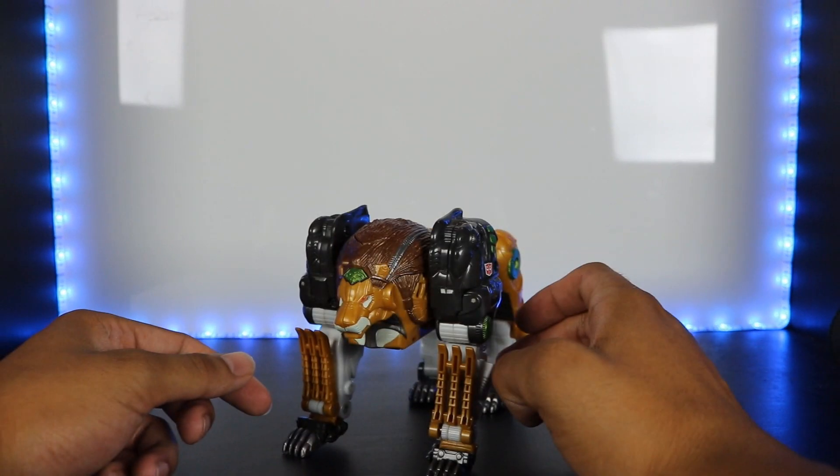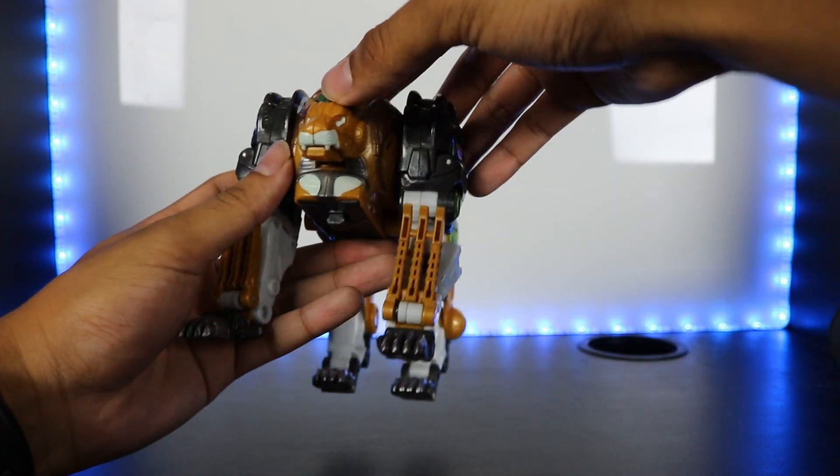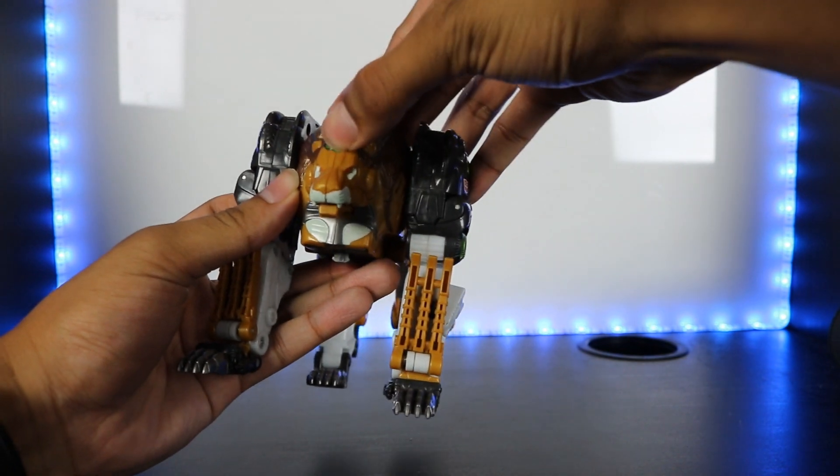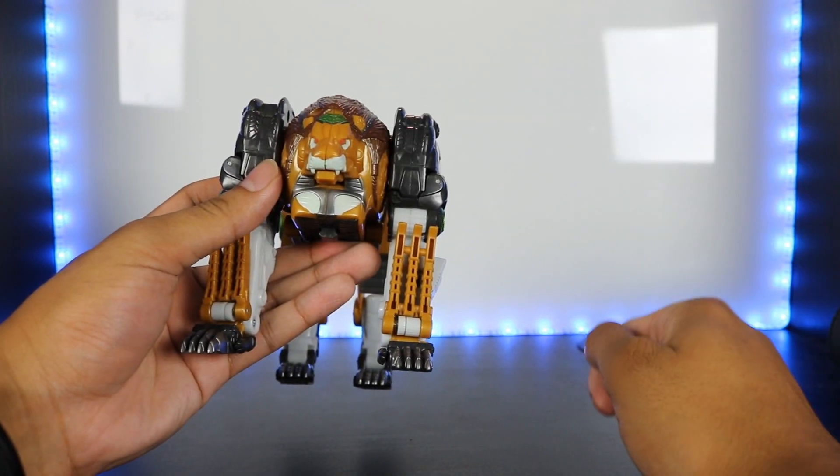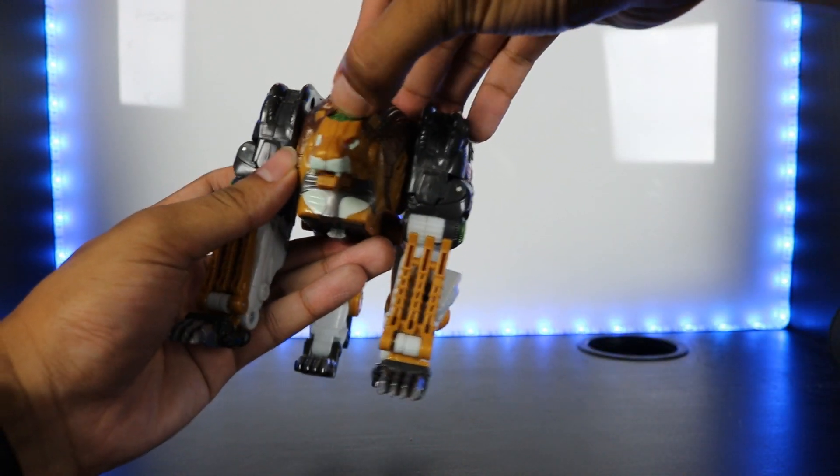You also get green on the limbs and on his forehead, which is actually a gimmick — it's a button. If you press on it, his mouth opens just like that. It's a pretty stiff spring; it's not the easiest thing to press, but you get that play value with it if you choose to use it.